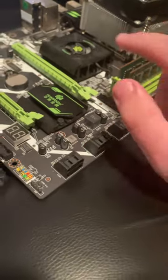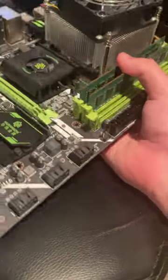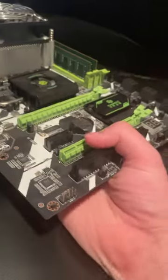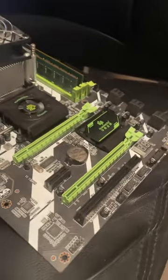It's got a CPU, CPU cooler on it, as well as RAM. Where should you pick it up from? Technically you can pick it up like this — it's not advised, but it should be fine. You should never pick it up from down here; this is the worst place because it's got a CPU cooler on it and all the weight is against the other side. Not a good idea.